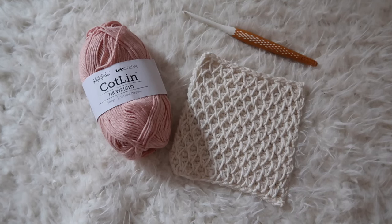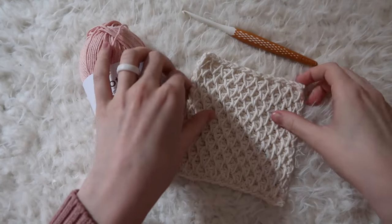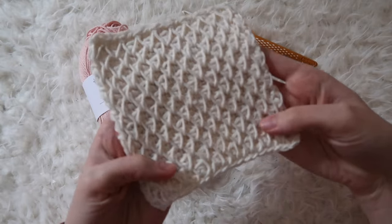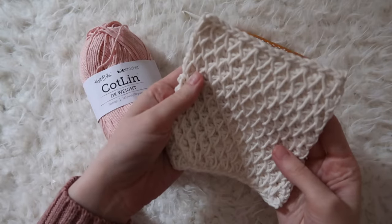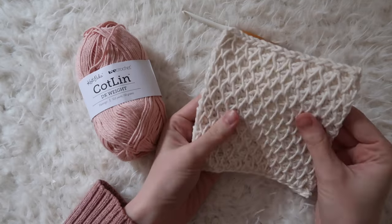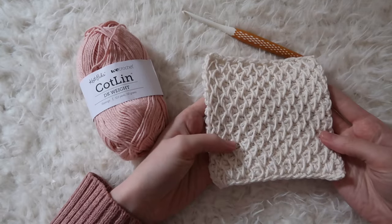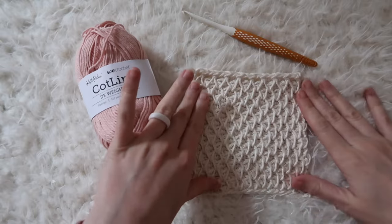Hi friends, Caitlin here with Sassin Stitch Crochet, and today I'll be walking you through a tutorial for the honeycomb stitch pattern. This stitch pattern would be perfect for the experienced beginner, someone who's looking for a step up in crochet stitch experience. It provides tons of texture and I can't wait to show you.